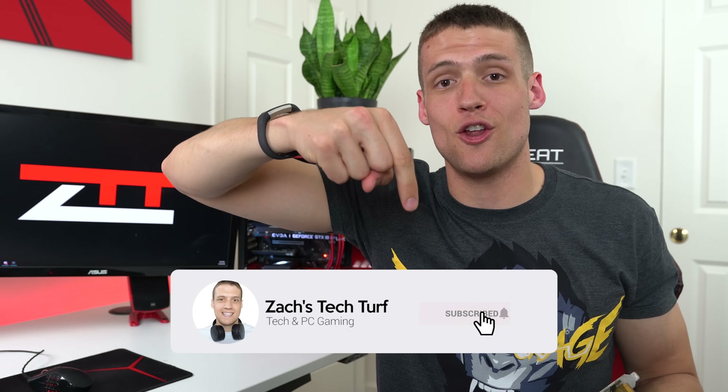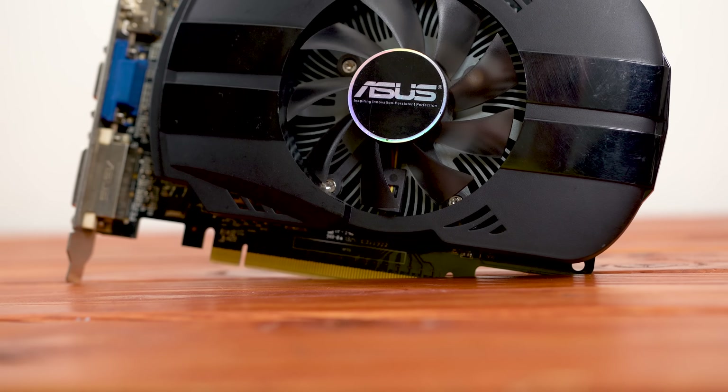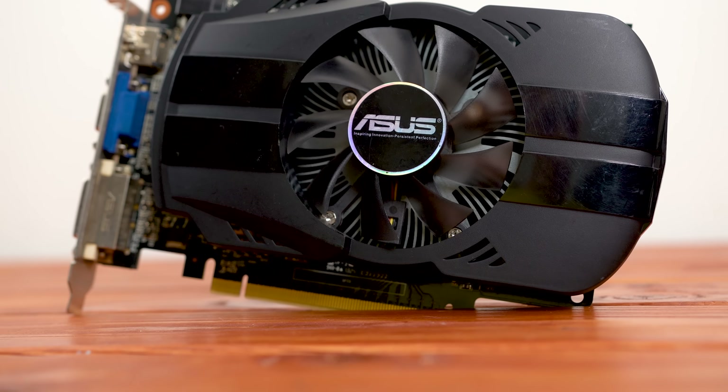Welcome to Zach's Tech Turf. Today we're going to be benchmarking the GTX 650, which is very easy to buy right now, and seeing if it's worth your money here in 2018. If you want to see more graphics card videos or benchmarking videos, hit that subscribe button down below and also that notification bell, that way you never miss an episode. But yeah, let's check this thing out.